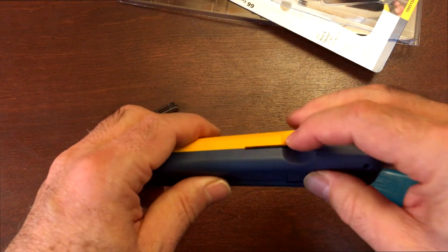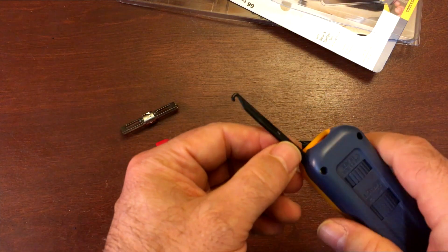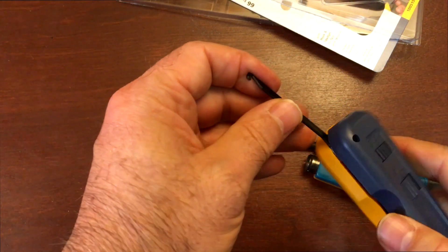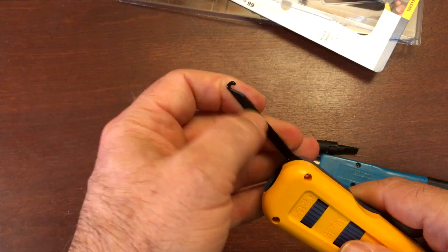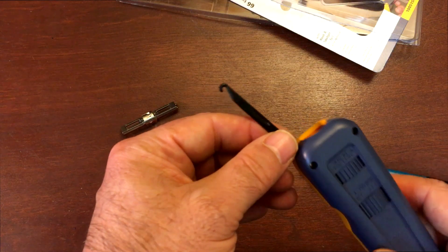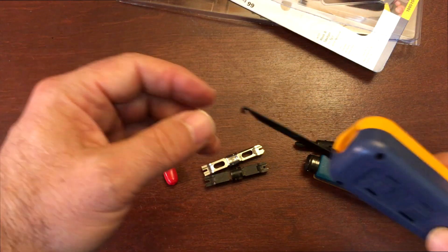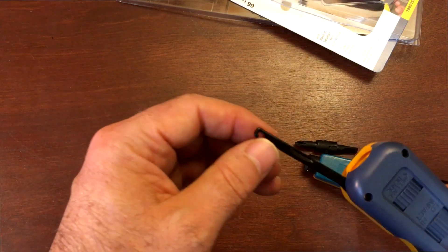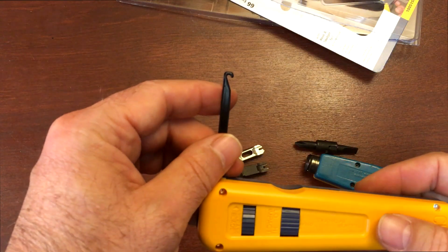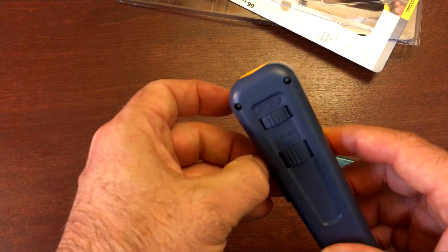Something else new is this little spudger tool on the side — in the field we sometimes call this a booger pick. It looks like steel but actually has some kind of plastic or nylon coating on it. What you use it for is to reach into a 66 block and pull a wire out of its socket. If it were bare steel it would break through the wire coating, so the plastic coating is good. It just tucks in on the side like a little pocket knife.